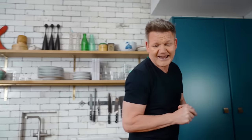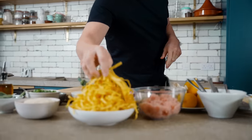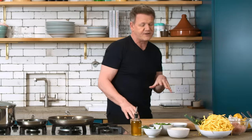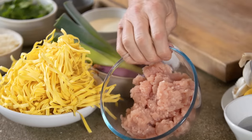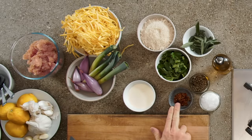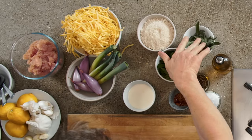Let's go through the ingredients. Fresh tagliatelle — that takes about 90 seconds to cook. Ground turkey is a great alternative to beef, a lot leaner, as you can see; there's hardly any fat in there. Beautiful baby leeks, shallots, lemon, garlic, touch of chili, breadcrumbs, and of course fresh sage.